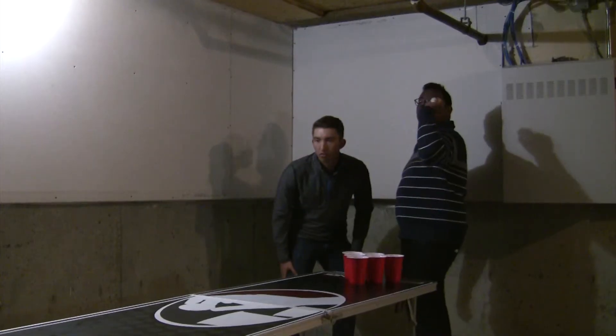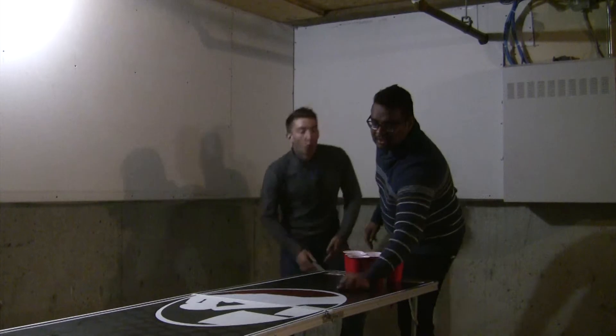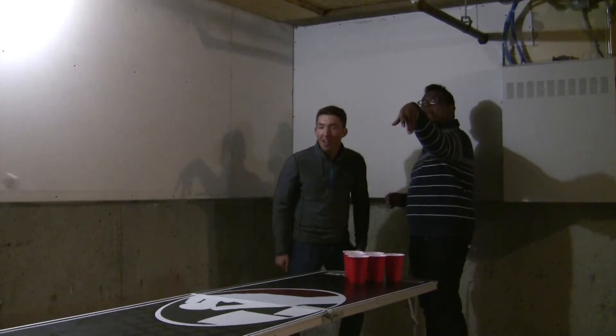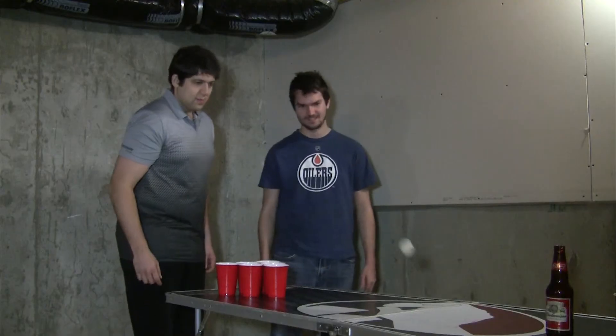The second rule we'll discuss today is Balls Back. Balls Back is when you take a shot, but the ball bounces back to your side of the table. Some believe you're allowed to take another shot, simply because the ball has returned to you by the grace of God. However, that rule is bull****. Beer Pong is a gentleman's sport and you must act accordingly. When the ball bounces back to your side, kindly return it to the opposing team in a polite manner.